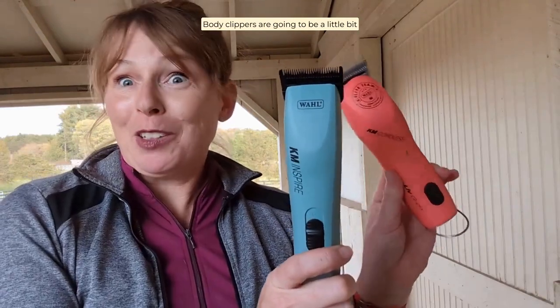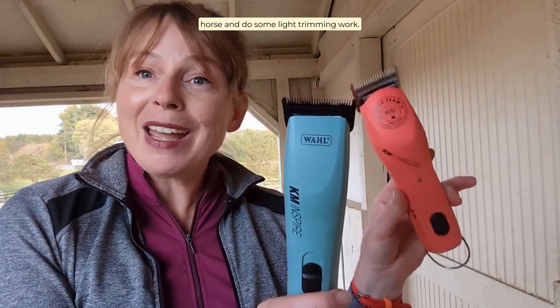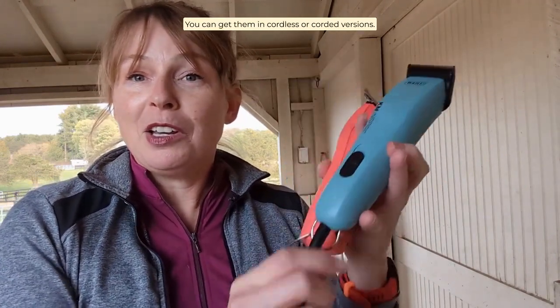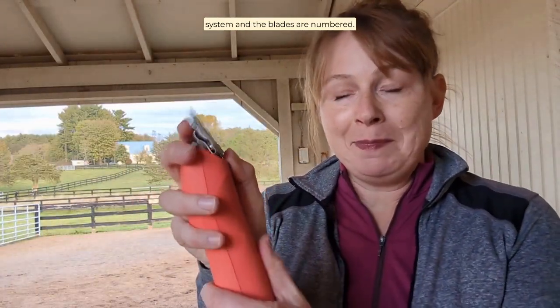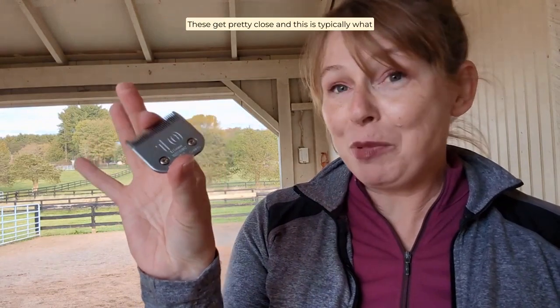Body clippers are going to be a little bit smaller, but powerful enough to completely body clip a horse and do some light trimming work. You can get them in cordless or corded versions. Body clippers use a detachable blade system, and the blades are numbered. The higher the number, the more hair is going to be removed. So these are the 7F — these leave more hair than anything. These are the 10s, which get pretty close, and this is typically what you would use to body clip your horse.